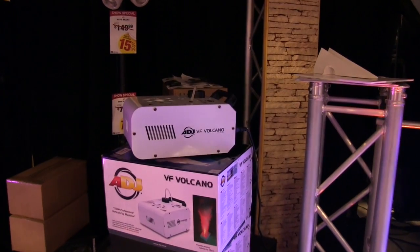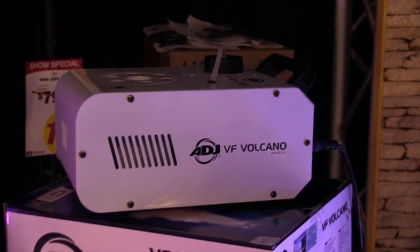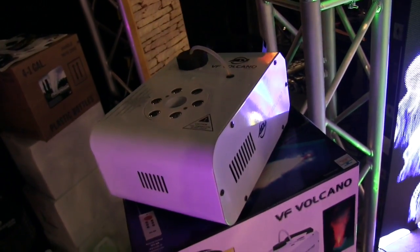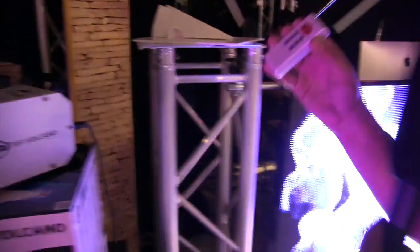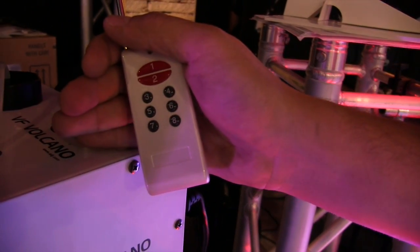One of our popular foggers has been the Fog Fury Jet. A lot of DJs asked if there's something more affordable that can do the same effect, so we got rid of a lot of the extras. We have just RGB LEDs instead of RGBA, it mounts only right side up — no upside down function — and it uses the remote control only versus DMX. But what you have is a really pretty, white, lightweight, very economical volcano or cryogenic type effect.